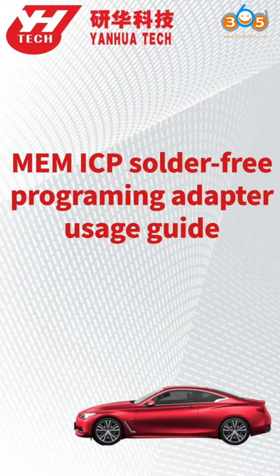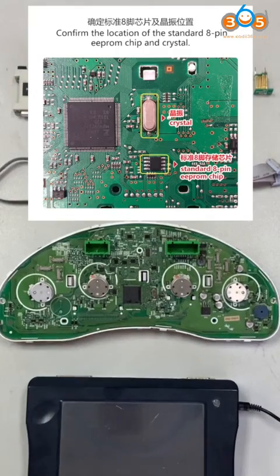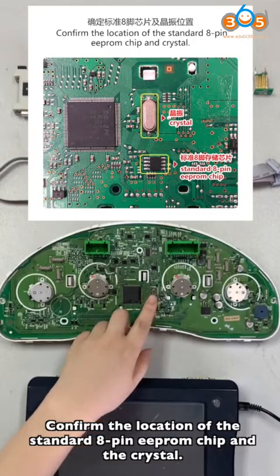This video shares how to use the ME and ICP solder-free programming adapter. Check all the accessories we need. Confirm the location of the standard 8-pin EPROM tree and the crystal.